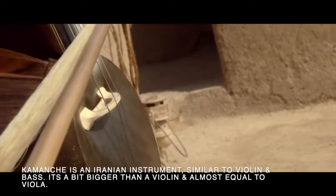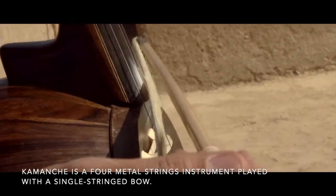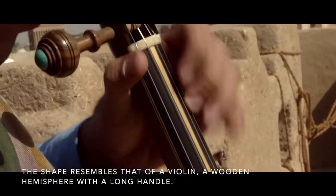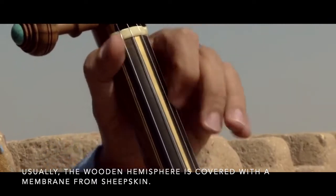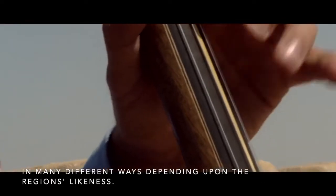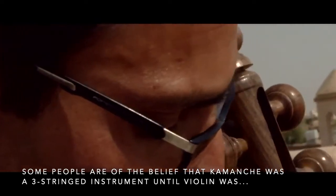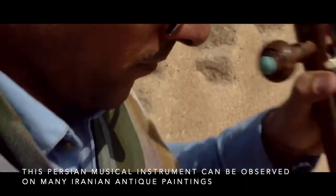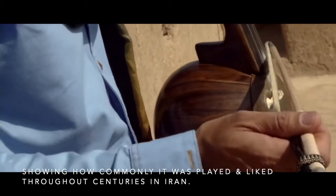Kamancheh is an Iranian instrument similar to violin and bass. It is a bit bigger than a violin and almost equal to a viola. Kamancheh is a four-metal-strings instrument played with a single-stringed bow. The shape resembles that of a violin — a wooden hemisphere with a long handle, usually covered with a membrane from sheepskin. A key difference is that Kamancheh, unlike violin, has a diagonal bridge. It can be tuned in many different ways depending upon the region. Some believe Kamancheh was a three-stringed instrument until the violin was introduced in Iran in the late 20th century, when a fourth string was added. This Persian musical instrument can be observed on many Iranian antique paintings, showing how commonly it was played throughout centuries.